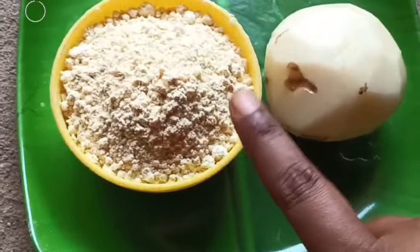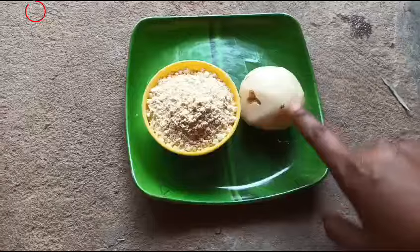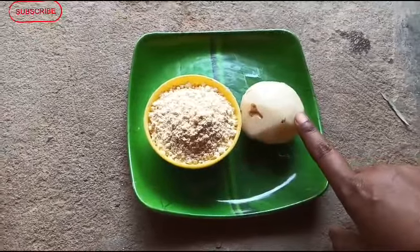Good evening, everyone. This is called Gautze Ginnah Besanah, and the following night of our family.